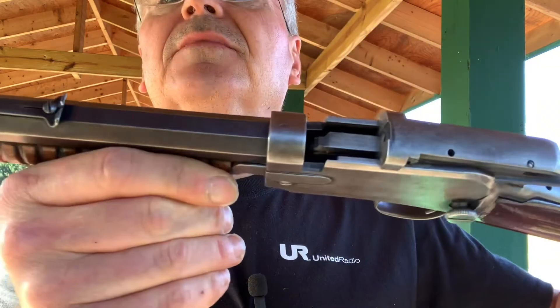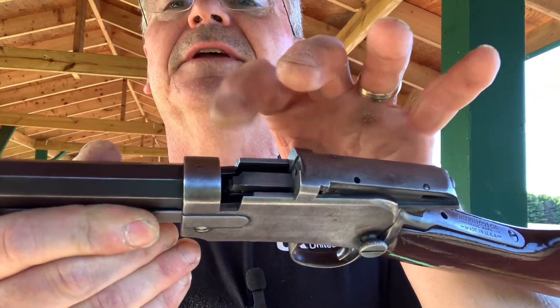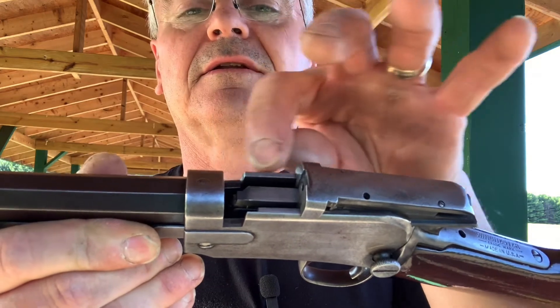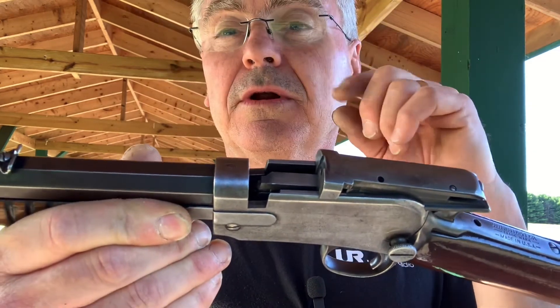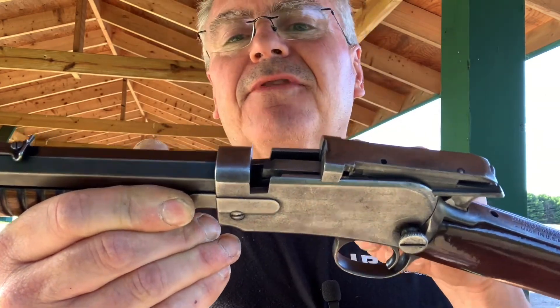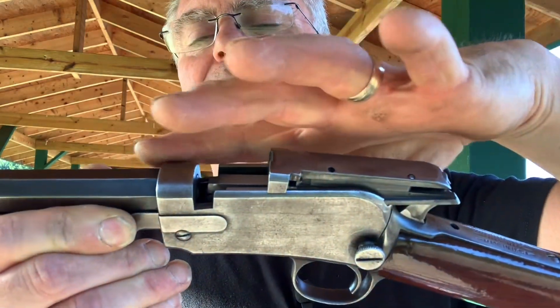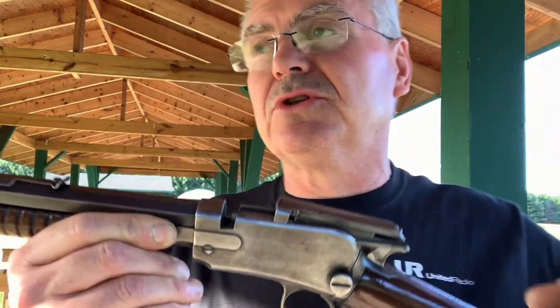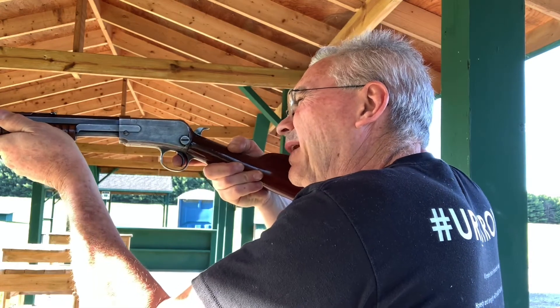If you look at this little carrier that's down inside here, these ones are specific to the length. A lot of the ones that were in .22 short had been modified over the years — you could drill out that centerpiece and have the chamber reamed out so it would be able to shoot a standard .22 long rifle. But this particular one is still original, so I like that.